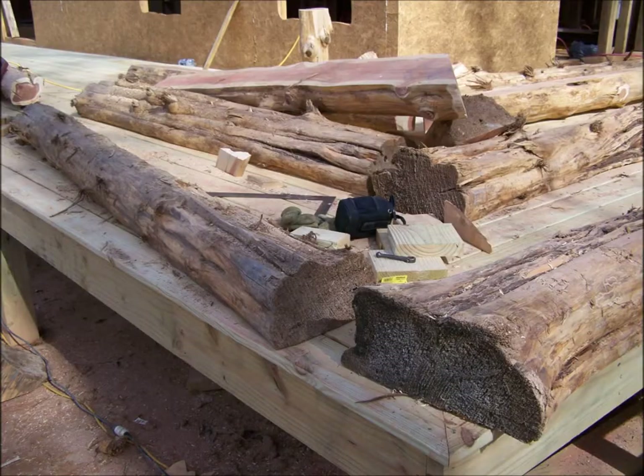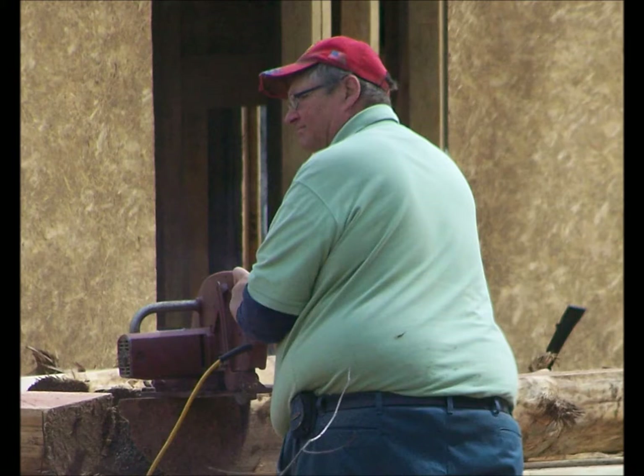The two logs in the back have already had their 45-degree angles cut on them. We weighed all four corners first to make sure we had enough of the longer material to do the corners. You can see the bells here in front, and we're going to start on them, getting them sized down. The 16-inch skill saw comes in real handy for working on this material.